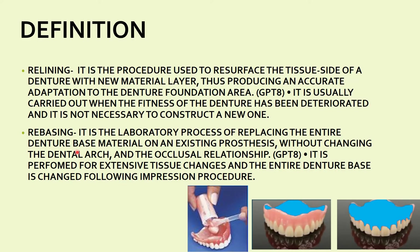Rebasing is the process of replacing the entire denture base material on an existing prosthesis without changing the dental arch and the occlusion relationship, as defined by GPT-8. In rebasing, you replace the entire denture base material and only the teeth are preserved, whereas in relining you are just adding material on the impression surface. Rebasing is performed for extensive tissue changes and the entire denture base is changed following the impression procedure.